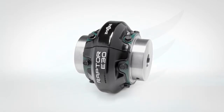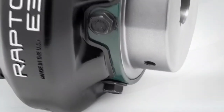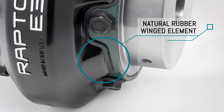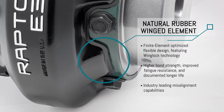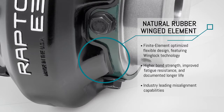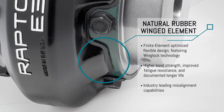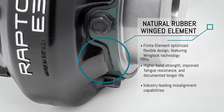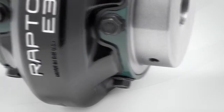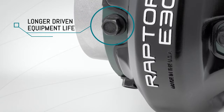The Raptor element features these innovative components: a natural rubber winged element with finite element optimized flexible element design featuring wing lock technology, higher bond strength, improved fatigue resistance and documented longer life, industry-leading misalignment capabilities, and longer driven equipment life.